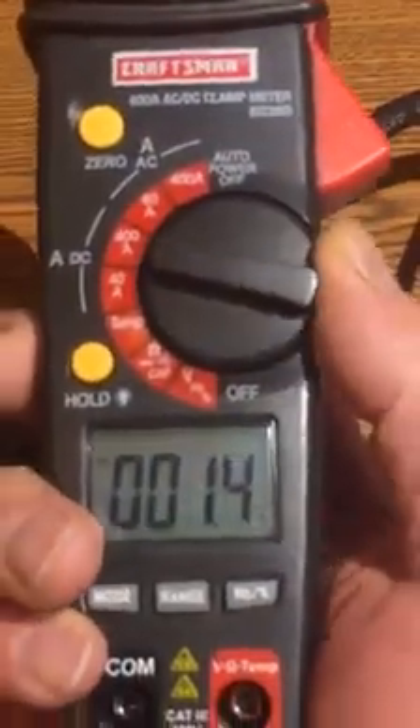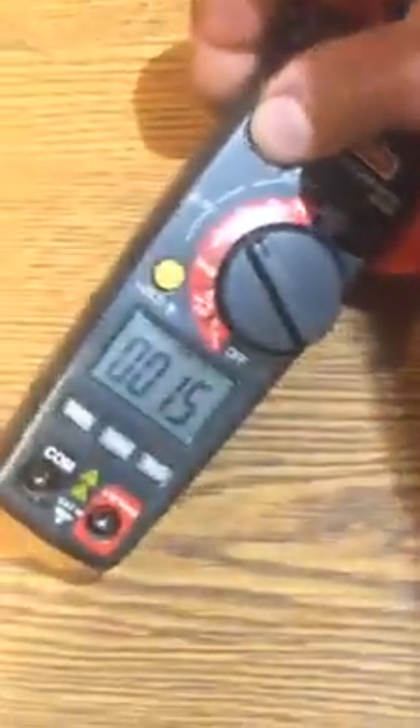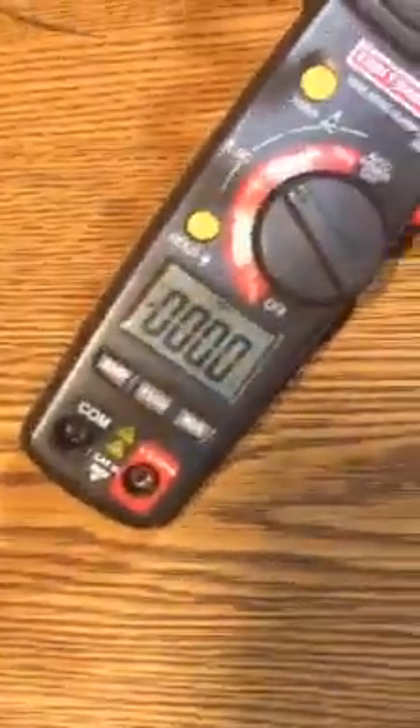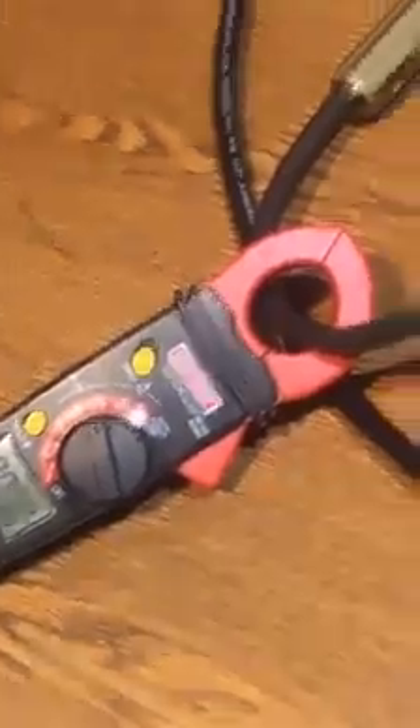Let me hook up an amp meter. You can buy this at Sears — it's Craftsman. We're going to go to DC, 400 amp. Clip it on a line, I'm going to zero it out. I love when technicians make their videos and they're not showing everything — they're saying they got this much reflect and this and that. So here's your amperage — let's look at the amperage. We're at 89.9 amps.